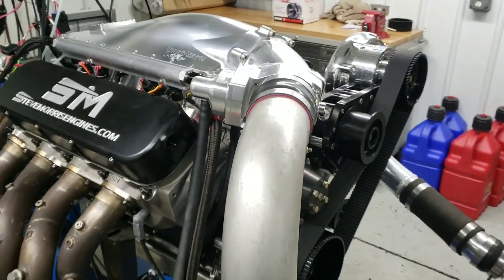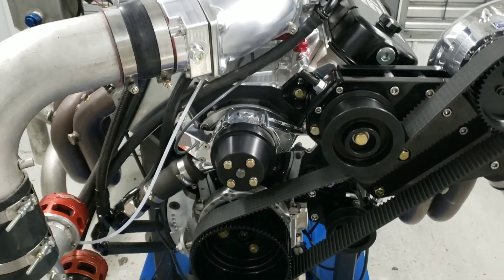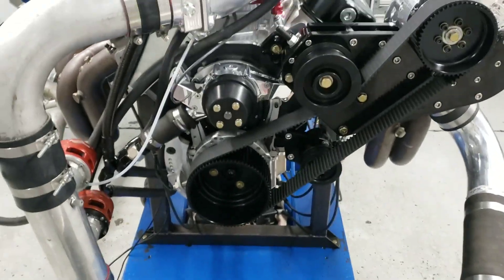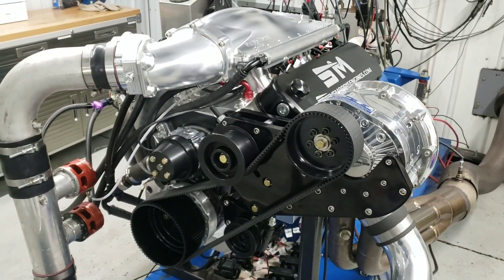The only thing we've got left to do is mount up the alternator. It's going to drive off the water pump, put it over to the passenger side. And obviously the intercooler — we didn't use his, we used my little shop intercooler, my smaller intercooler, because we're not looking to make 2,000 horsepower with it.